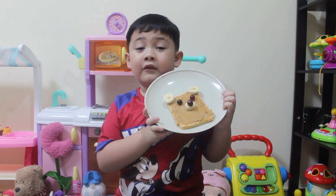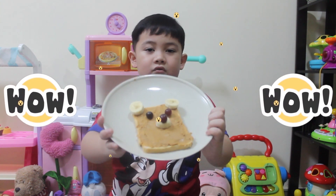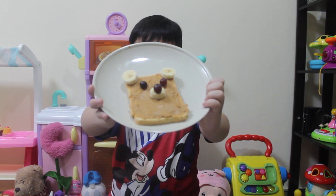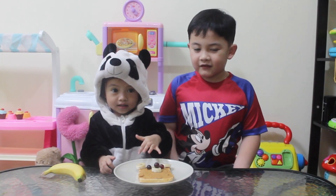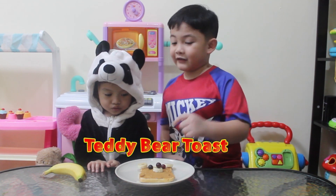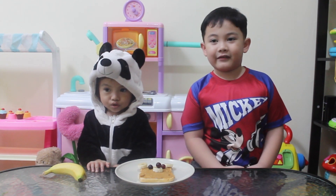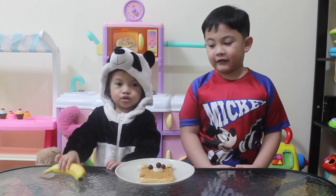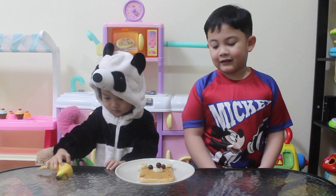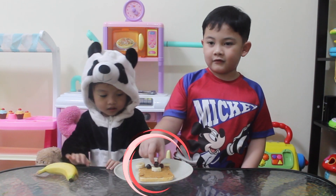This is so yummy. This is a teddy bear toast. Yes, it's good to see ya. Eat it, Johan. Try it. Try it.